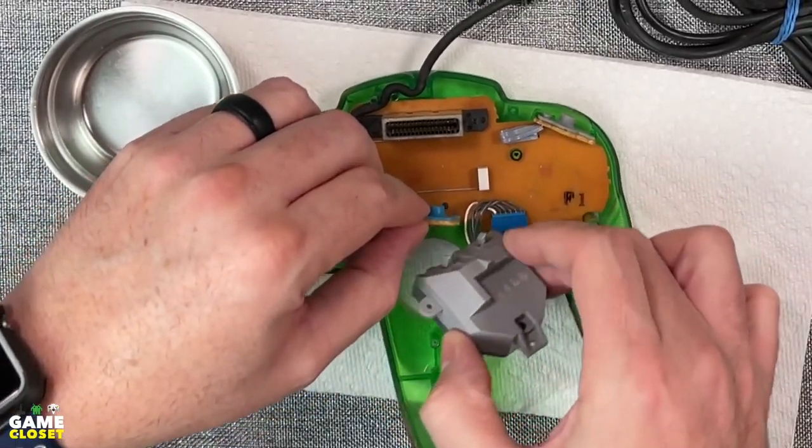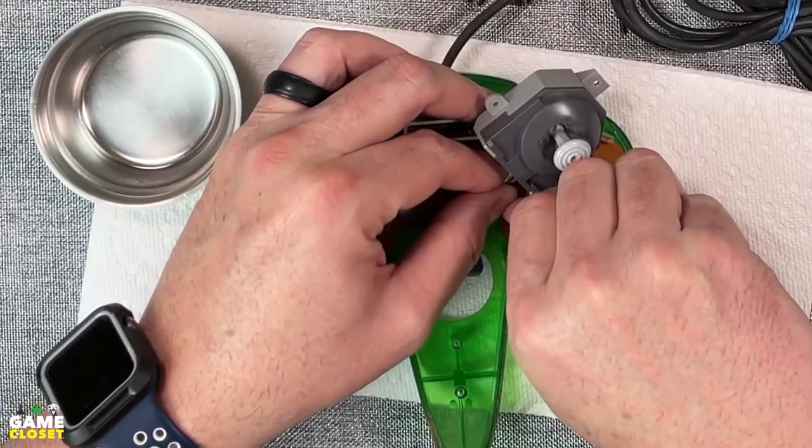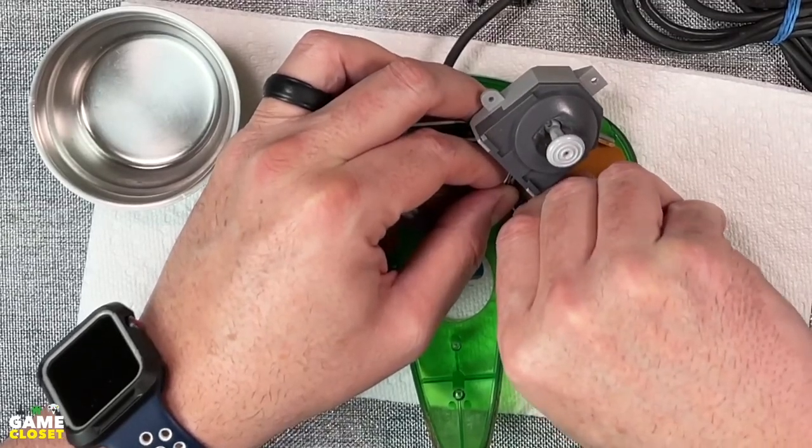The wire is easily removed from the connector without any tools — I just use my fingernails. But be careful; you don't want to rip that thing off.